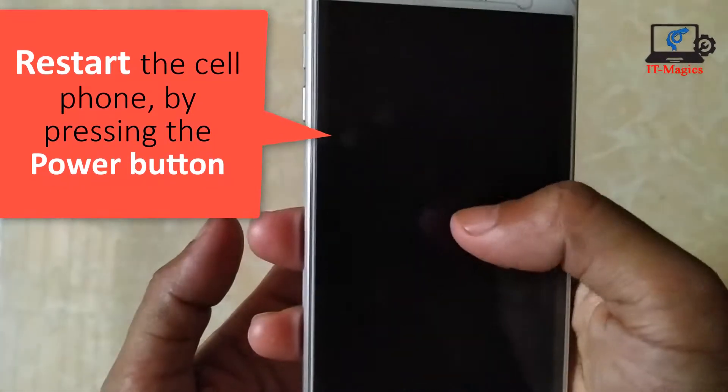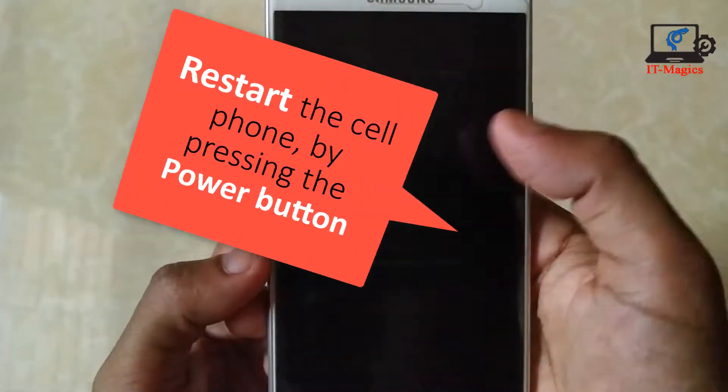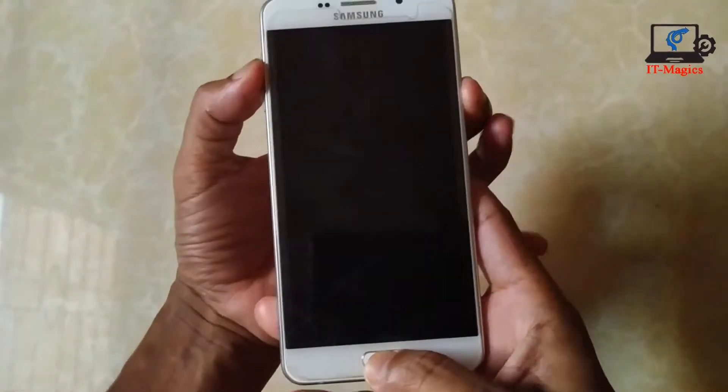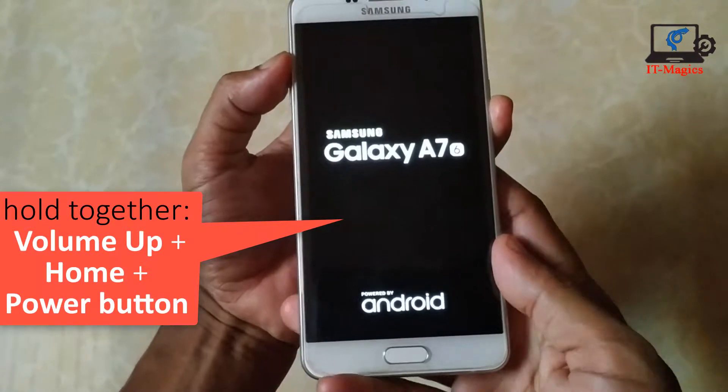At the beginning, restart the cell phone by pressing the power button. Then press and hold together volume up, home, and power button until you see the Samsung logo.